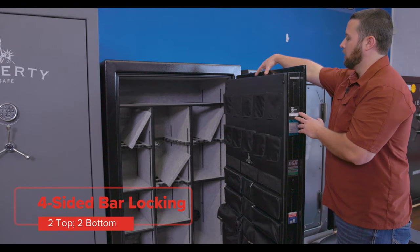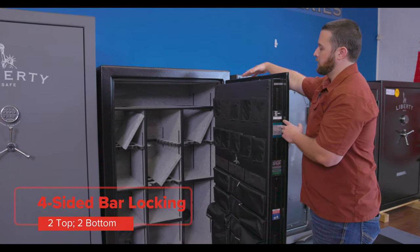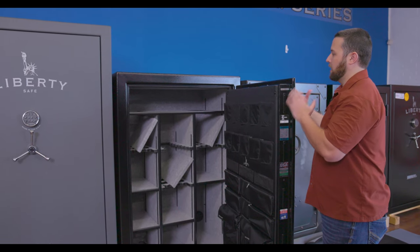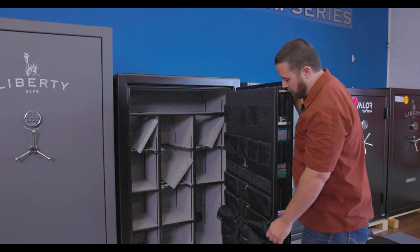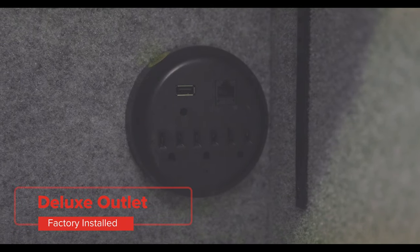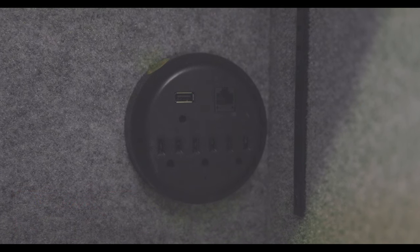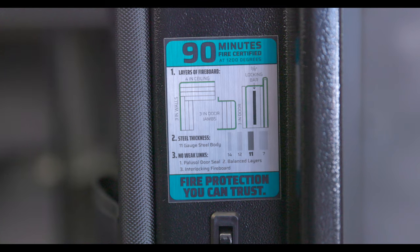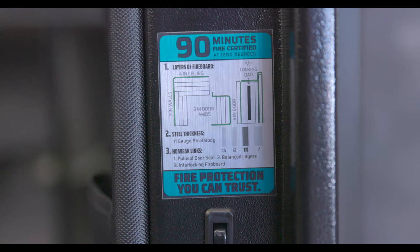This safe has four-sided locking bar coverage with two on the top and two on the bottom, which I personally feel is necessary in a 42-inch wide safe. You do have the factory installed deluxe outlet, which gives you the option to plug in things like a dehumidifier, LED lights, things like that, if you opt for those options. This safe also has a 90-minute fire rating.